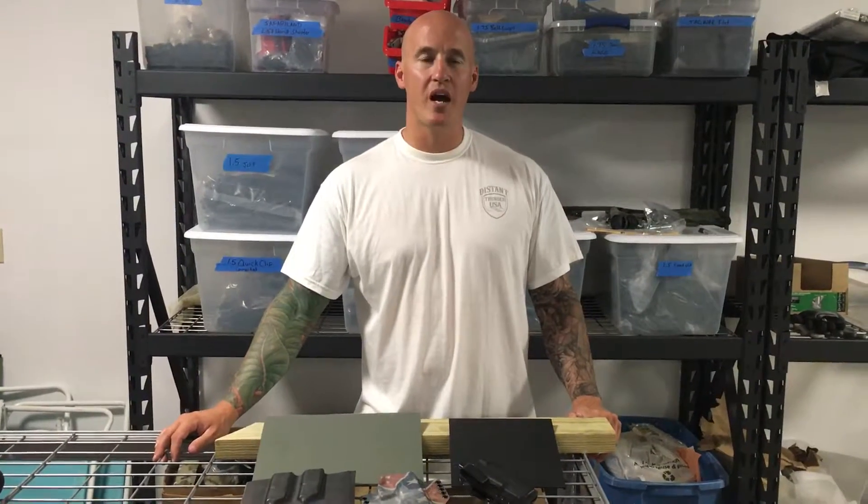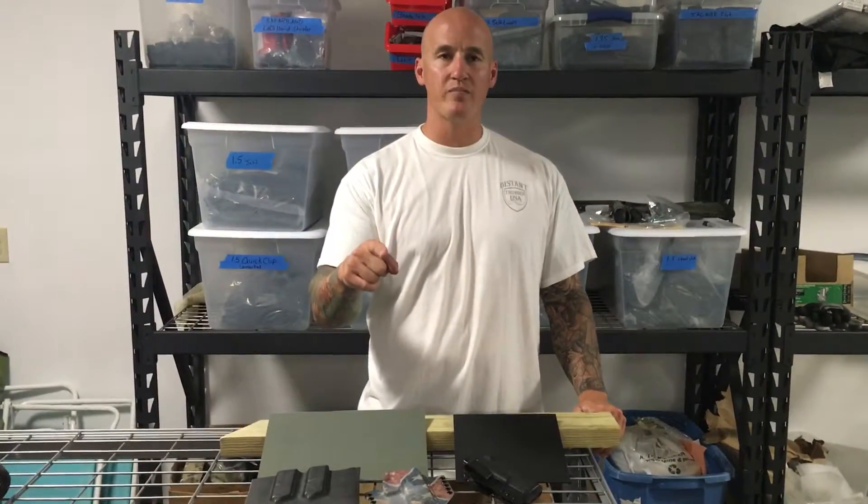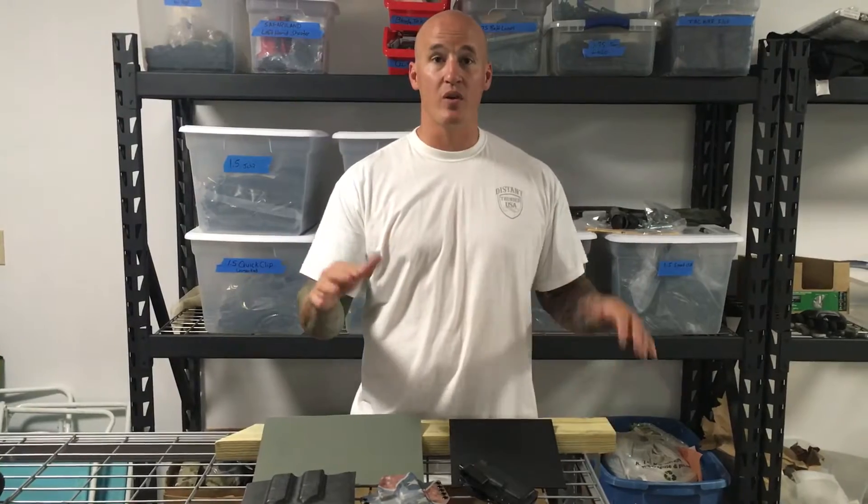Hey, it's Joseph here with HolsterBuilder.com. If you haven't had a chance to come to our website, please do so because we're updating it weekly with new items. Based on feedback from you guys, we want to provide all your holster needs on one website because we know how frustrating that is.